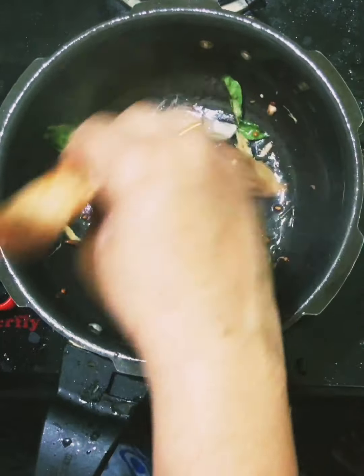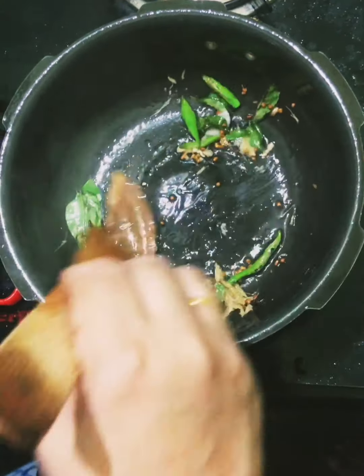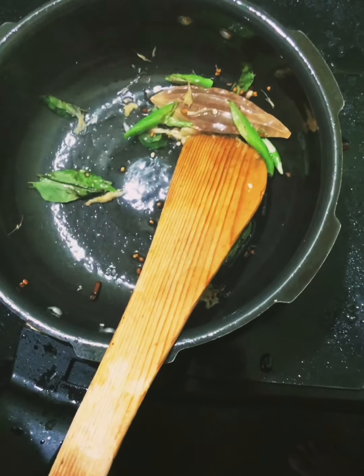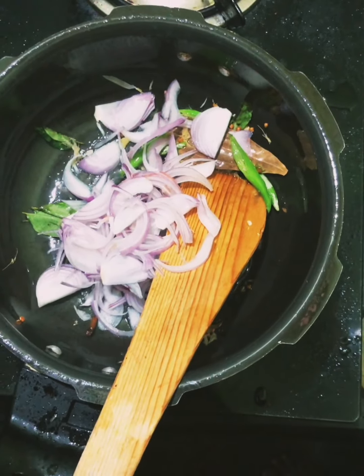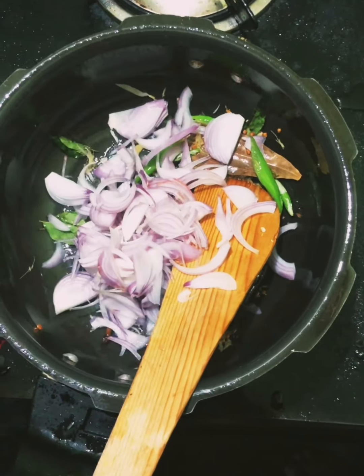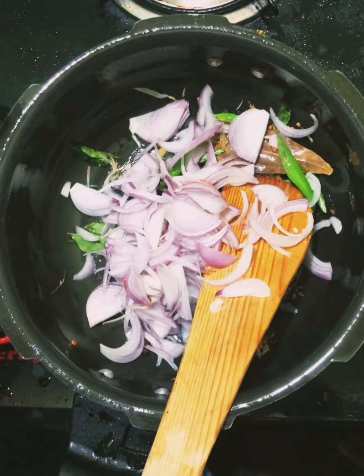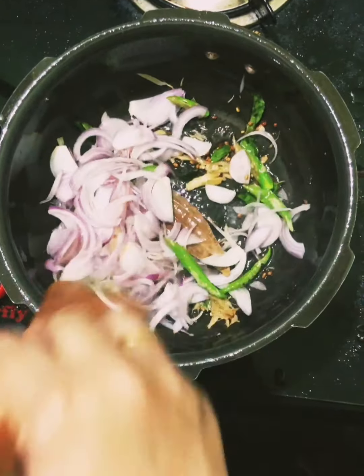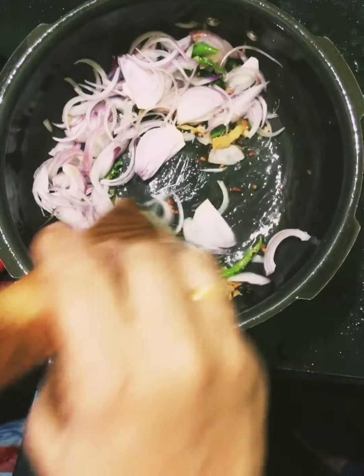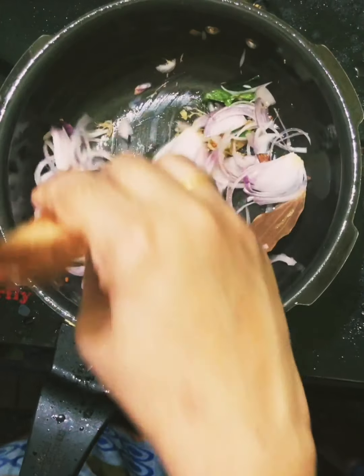Now add in half of the meat. This is the sauce for the meat. The meat is really light, so cook the meat for three to five minutes.